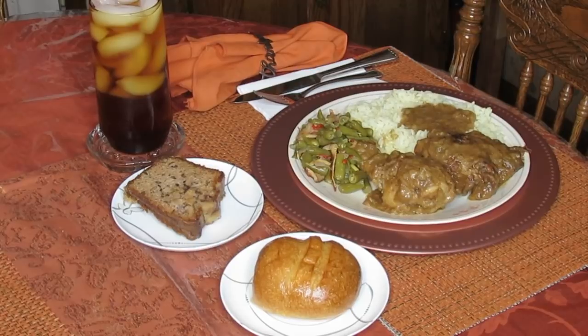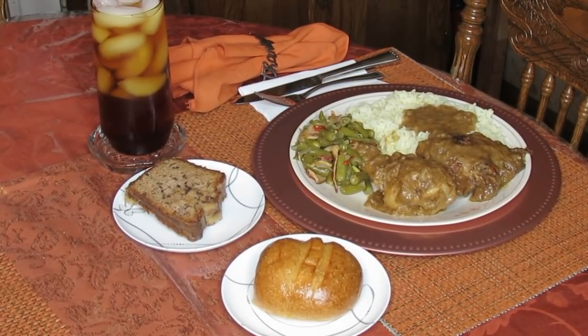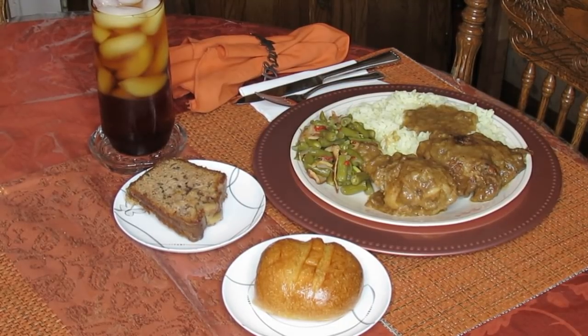I've seen people make gravy and not make enough — that's not even more than about a half a cup full. So that's when I showed you guys the amount of flour I was putting in there, because if you want a big pot of gravy, you've got to increase the amount of flour you have in there to thicken it up.